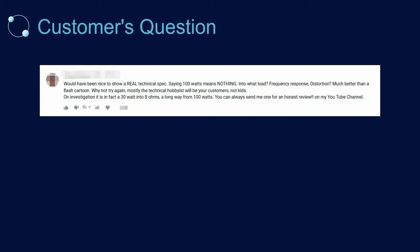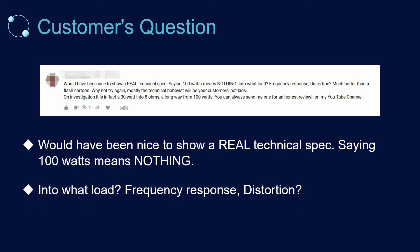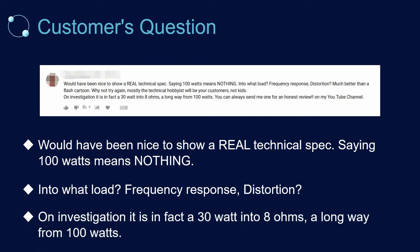A few days ago we received a review on our 3D version video of 1DOM Series 1 100W Class D Audio Amplifier AA-AB32971MPAB4, saying it would have been nice to show real technical specs — that saying 100W means nothing without specifying load, frequency response, and distortion. On investigation, it is a fact that 30W into 8 ohms is a long way from 100W.